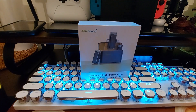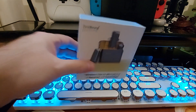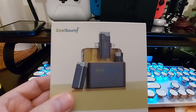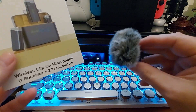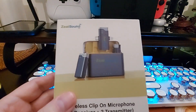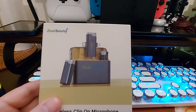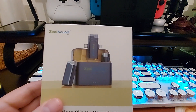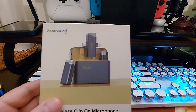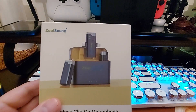Hey, what's going on everybody? Today I'm looking at the Zeal Sound, and here's the Zeal Sound right here. This is lapel microphones — you get two of them in the kit. You also get the unit that plugs into your phone, which has a Lightning and a USB-C adapter, and that transmitter-receiver has a 3.5 millimeter plug on it as well.